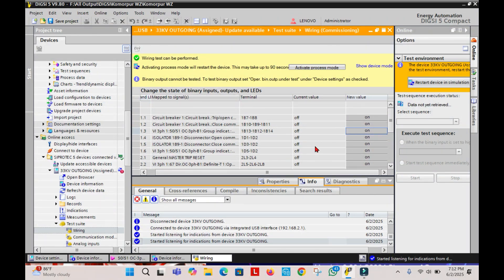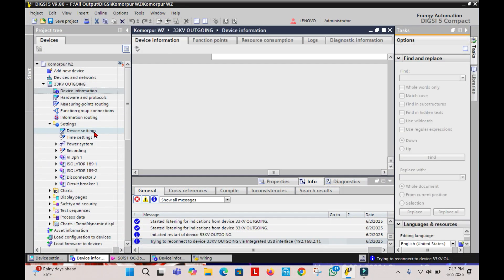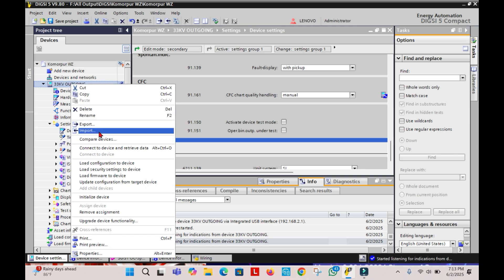Now to change the Relay's Commissioning Mode to the Normal Running Mode, we need to press on the Active Process Mode. Then we have to press on Device Settings under the Settings tab, and here we have to untick the Operate Binary Output under Test. We need to untick that, and after that we just need to export that setting to the Relay.